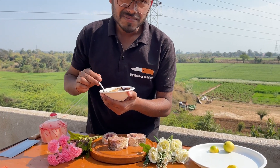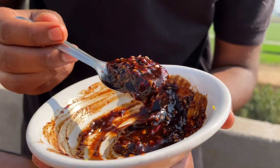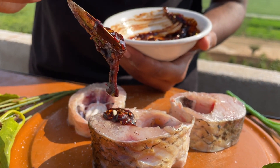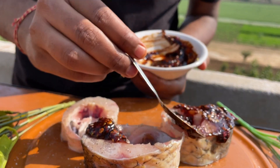This masala is made only for 3 cuts of fish. You can see that my fish is so big — just how much this masala is ready. If you want, you can double it and make it for your fish.